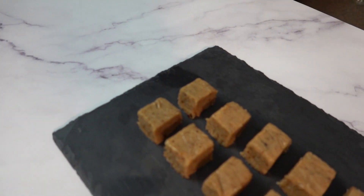Hi guys, welcome back to the channel. If we've not met before, I'm Paul. I'm a former personal trainer and nutritionist, and today I'm going to show you how to make my very delicious yet healthy vegan vanilla fudge. Let's go!